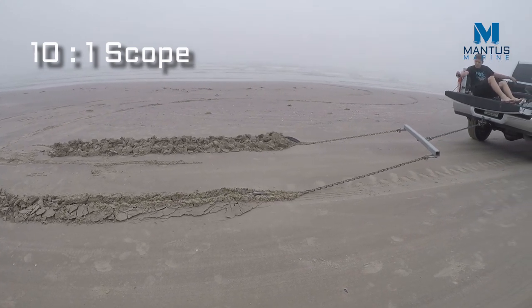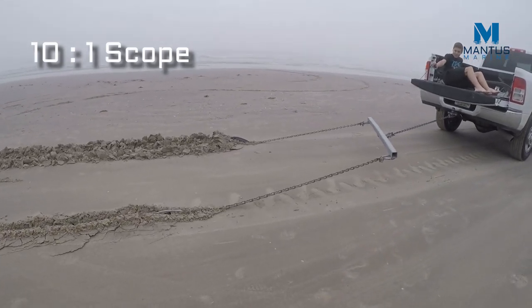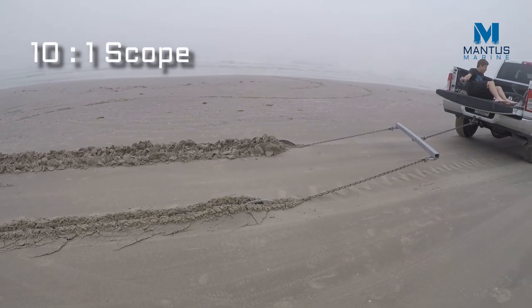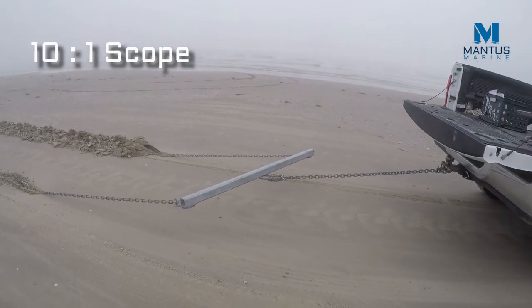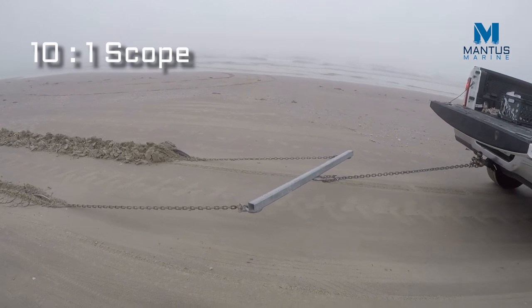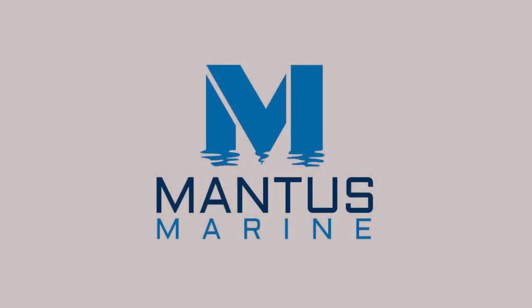As before, you can use the crossbar as a visual aid to tell you which anchor is performing better. I also think it's useful to look at the depth of the set — it really does a good job at communicating which anchor is offering more resistance to the pull. Let's take a look at the end of this video.